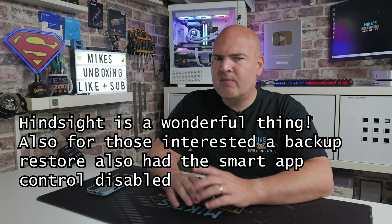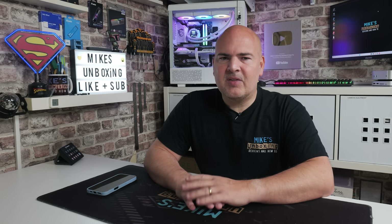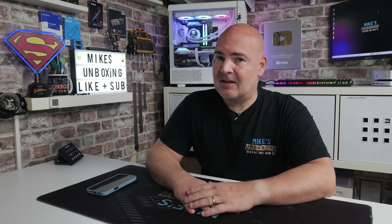Hi, this is Mike from Mike's Unboxing Reviews and How To, and on today's video I'm going to show you how to potentially remove yourself from the Windows Insider Programme without having to absolutely nuke your Windows installation. This is a problem for those of you that have tried to get off of 24H2 and get something a little bit more stable by getting the early release of 25H2 — you are in the Insider Programme. Hopefully this method should allow you to go back to a normal version of Windows, the full RTM release of 25H2, which is now available from Microsoft servers. So I'm going to try and install it to see if it actually resolves my problem. Let's head over to the computer and take a closer look.